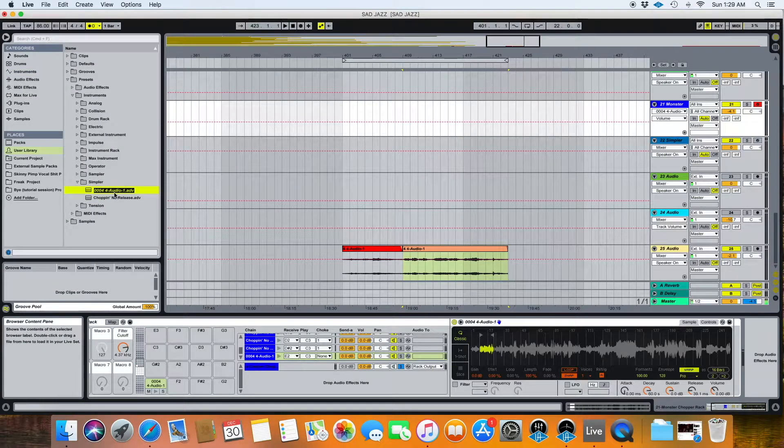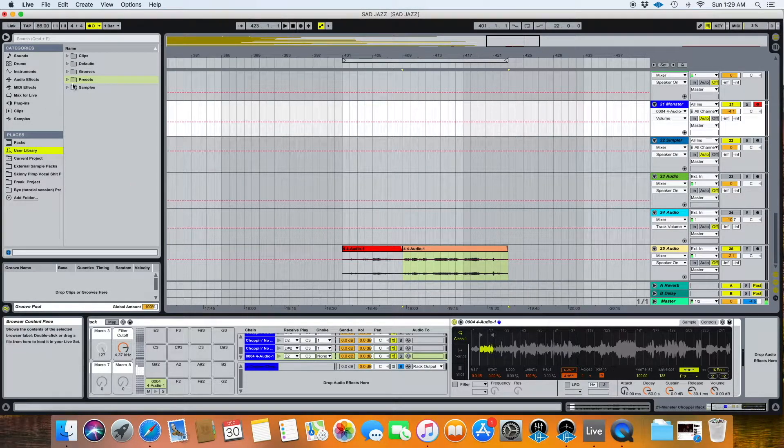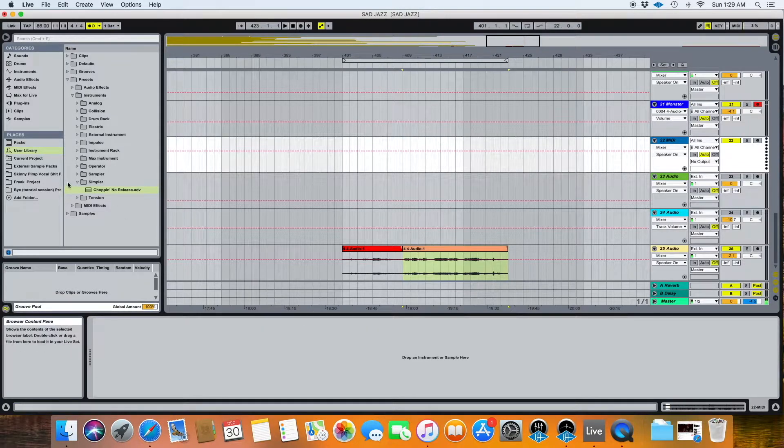As you can see, it comes up over here under Simpler in the User Library. When you go to User Library you'll have Presets, and then it's under Instruments — since it's a Simpler, you find Simpler and there are your Presets. I'm going to get rid of this because I don't actually need it, but I do have this one here called Chop and No Release, which is basically just the exact one that I made. So once you have your Simpler saved how you want it, the next thing would be to create a drum rack.